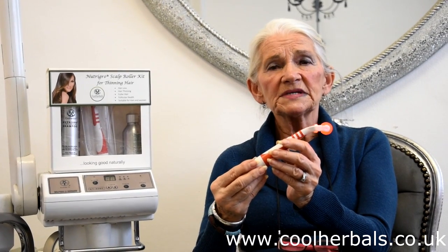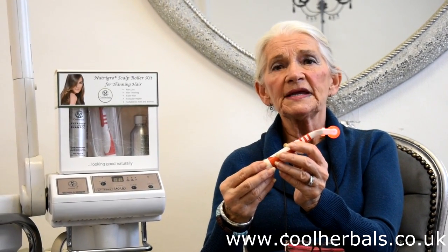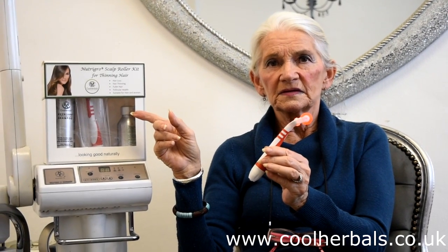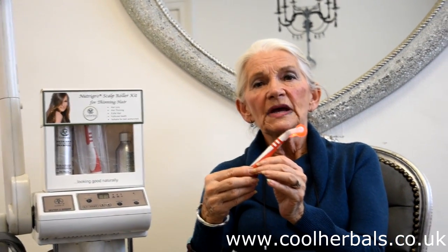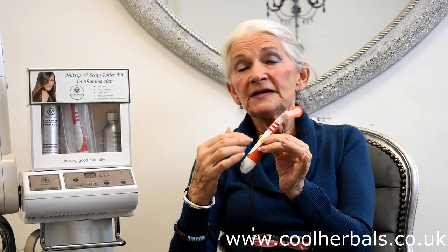The actual treatment can be done at home or professionally in a salon. The client can purchase the Home Care Kit, which can be done at home every day. There is no need to wash the hair every day, but they can do the needling and the serum, encouraging growth. Within six weeks you should start to see regrowth. I find that a lot of my clients are not only buying it for themselves, they are buying the kit for their husbands, and it does help to stop hair falling and for regrowth.